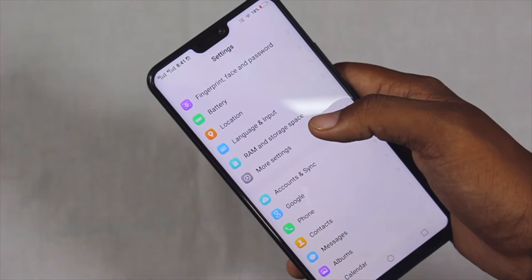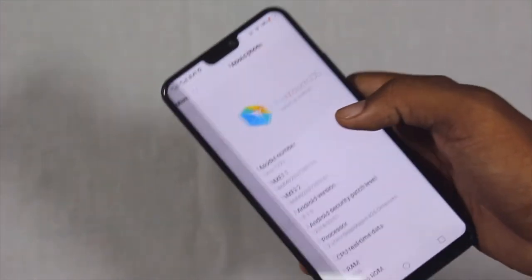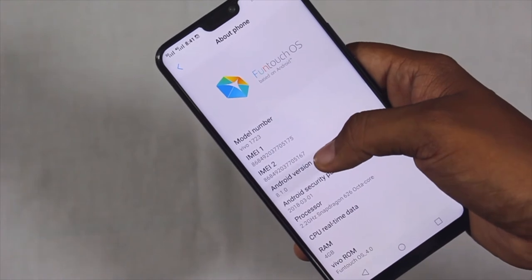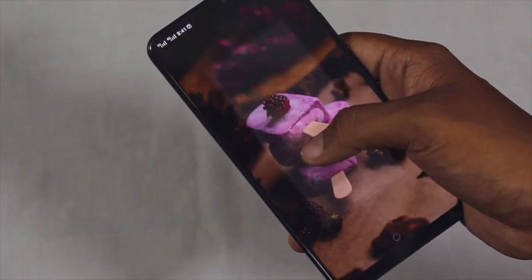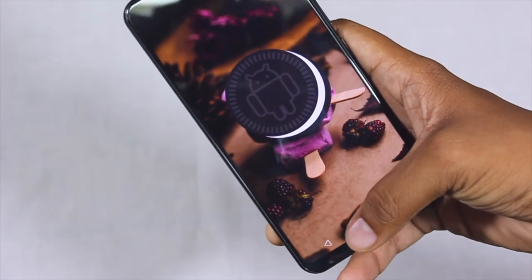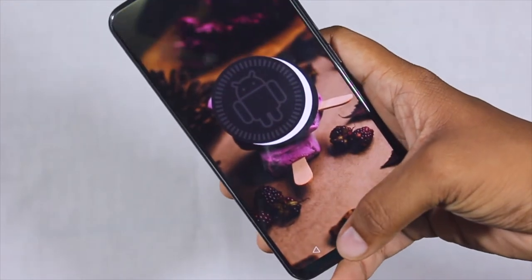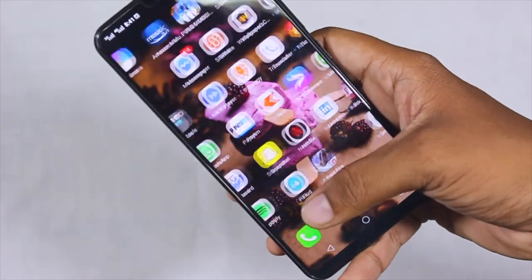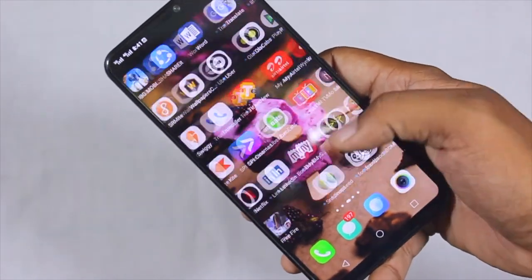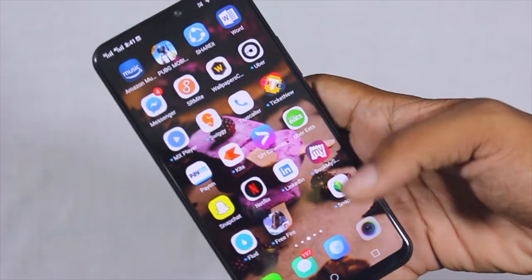As you may know, Vivo is powered up with FuntouchOS, and the current Android version running on this device is Android 8.1, which is Android Oreo — the latest Android version, coming installed right out of the box. The screen is a Full HD Plus screen with a top notch and a 19x9 display ratio.